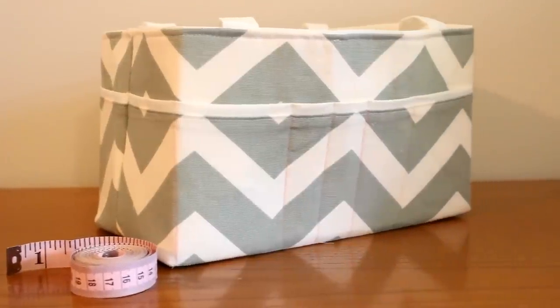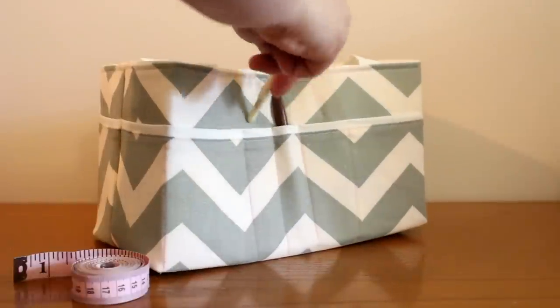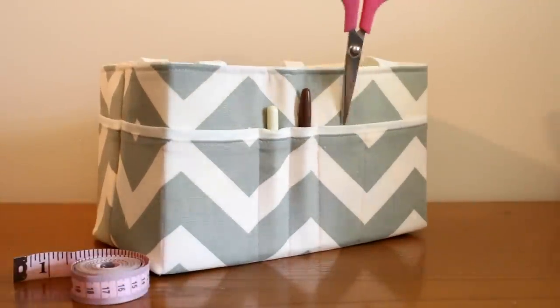Hey guys and welcome back for another tutorial. Today I'm going to be showing you how to make this super cute fabric caddy. This is great for your sewing and your scrapbooking or whatever you want to put in it.